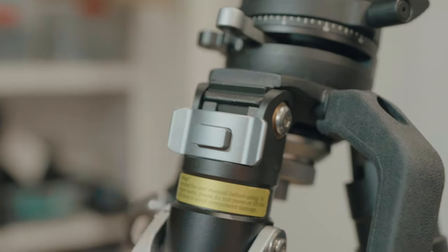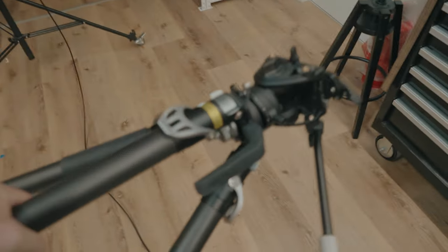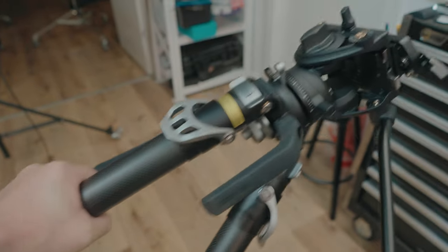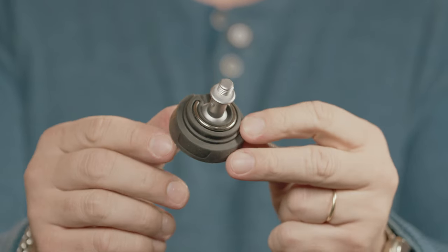You also have buttons to lock the legs. Once in the folded position you can lock it, which allows you to carry the tripod without the legs opening. The feet are replaceable and the kit comes with articulating feet and rubber stubs that can be replaced with spikes.